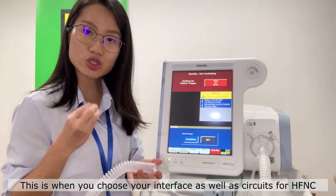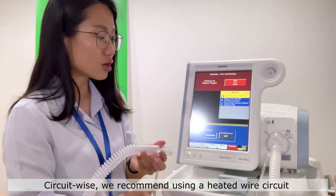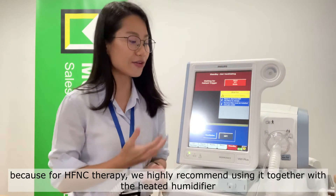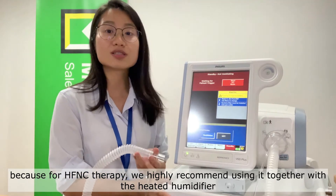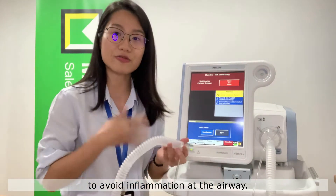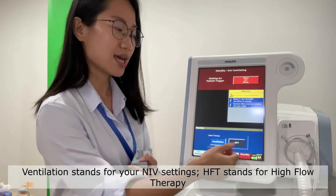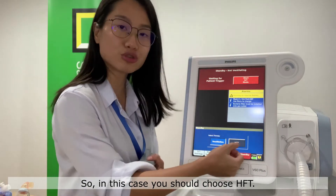This is where you choose your interface as well as your circuits. For circuits, we recommend using a heated wire circuit because for high flow nasal cannula therapy, we highly recommend using it together with the heated humidifier to avoid inflammation at the airway. Ventilation stands for your NIV settings; HFT stands for high flow therapy. In this case, you should choose HFT.